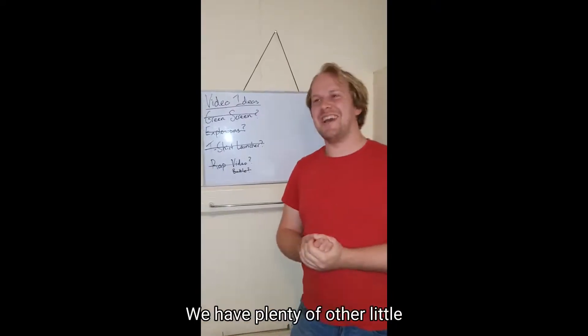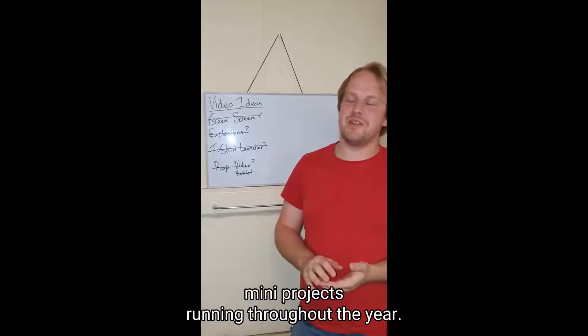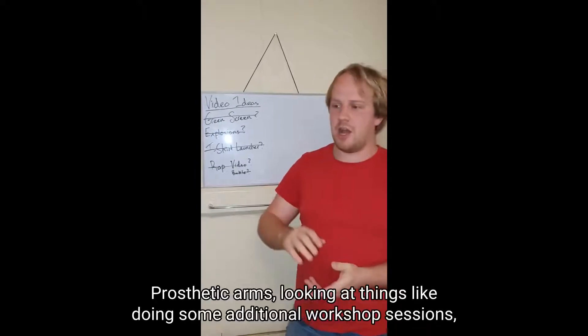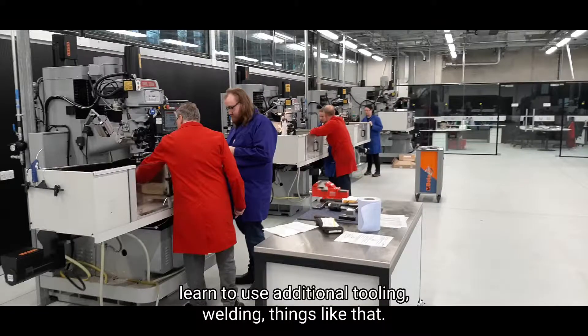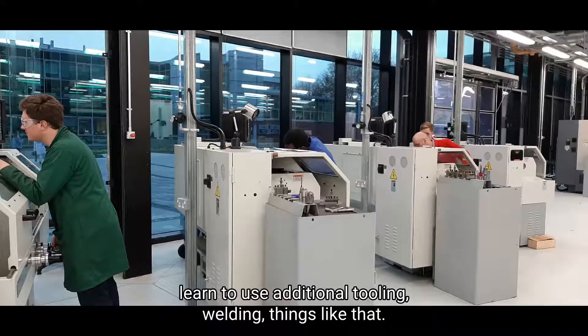As well as those projects, we have plenty of other mini projects throughout the year — prosthetic arms, things like that — as well as additional workshop sessions to learn how to use additional tooling, a bit of welding, things like that.